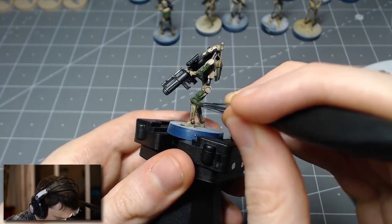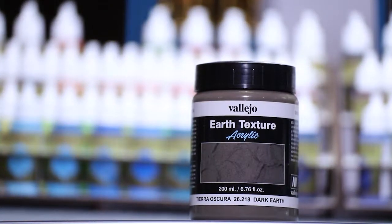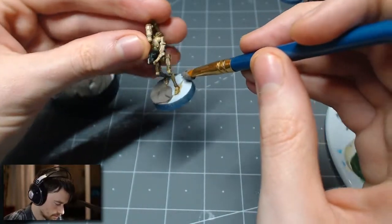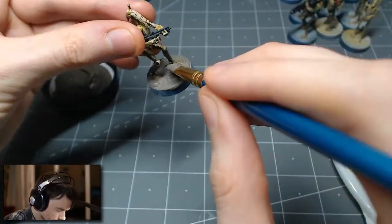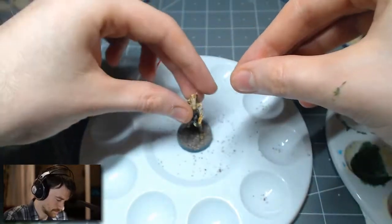Next up is the basing — the first time I've ever done basing, and it's just so much fun. I definitely want to get into more terrain work after having played around with basing for these droids. For the basing I used Vallejo Earth Texture Dark Earth, just took a brush and globbed it on, smoothed it out so it's not too thick, and then took some cork rocks and other terrain decorations to put on little rocks and bigger boulders.